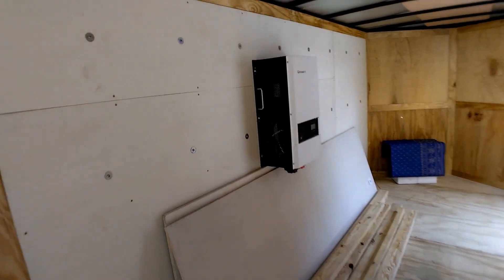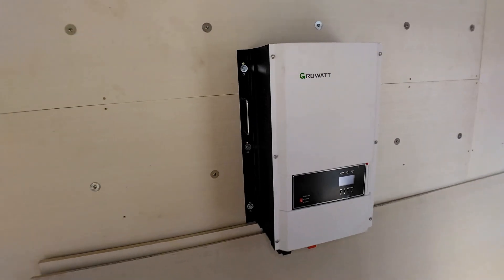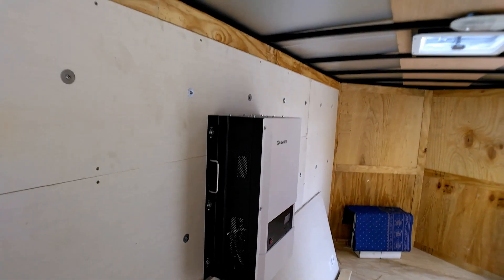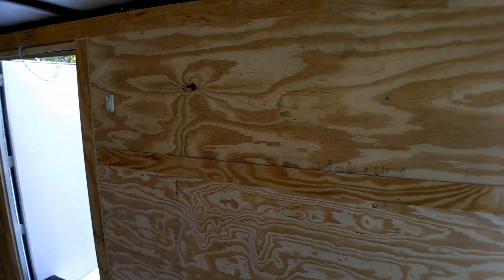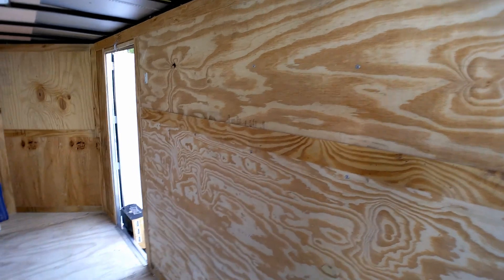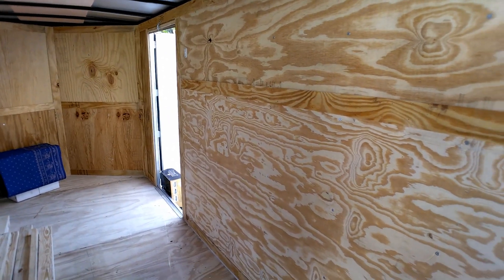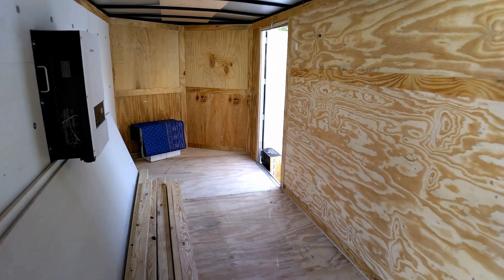We've already installed a stronger three-quarter inch plywood wall on this side to hold the 200-pound Growatt 12,000 watt inverter, which is already installed — glued and screwed. We're going to run the main battery cables across the top and build out two 280 amp-hour batteries on this wall, starting on the floor and building shelves all the way up to accommodate a total of five battery banks, each at 280 watts. Hoping to get this built out mostly today.